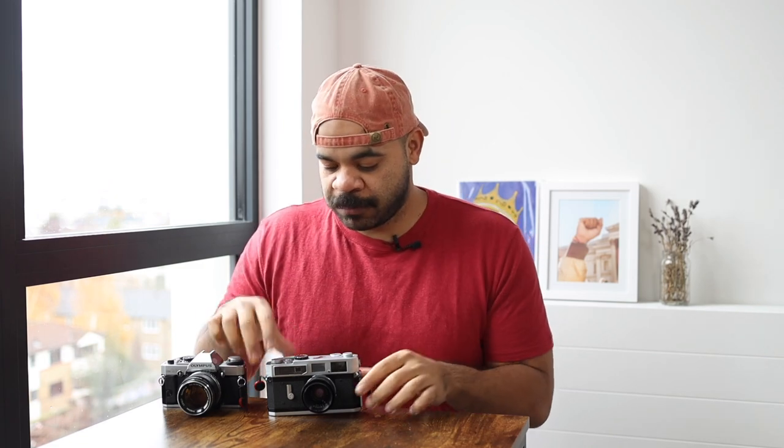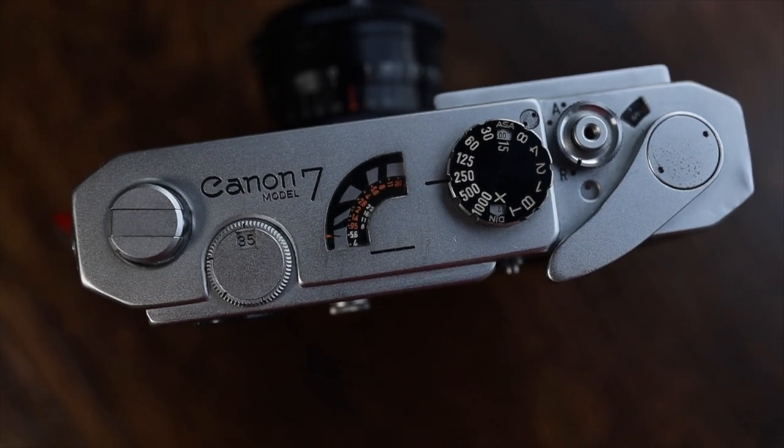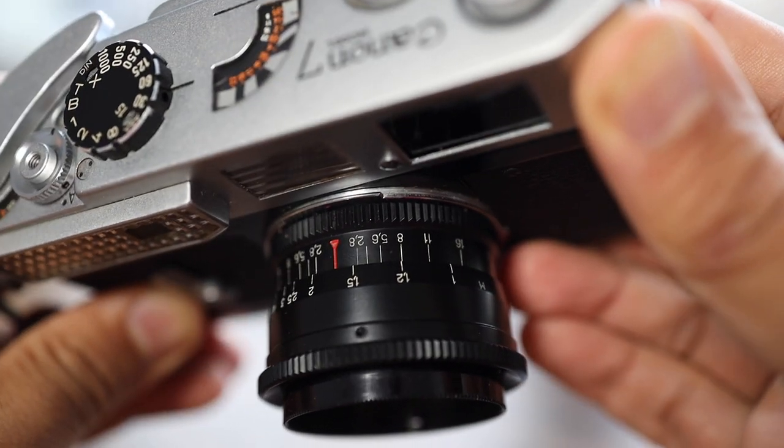First and foremost, as I mentioned, the Canon 7. You don't need a rangefinder camera to do street photography obviously, but I really do like what rangefinder cameras have to offer — specifically two things. Number one is the size. These cameras can typically be very small. DSLRs can be small as well, but rangefinders tend to be a bit more compact, and the lenses themselves are also very small.